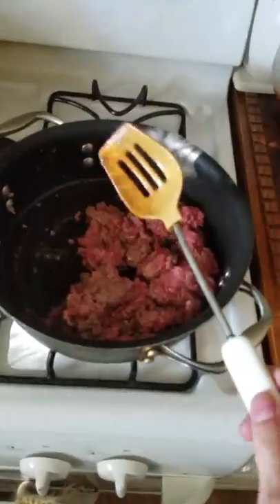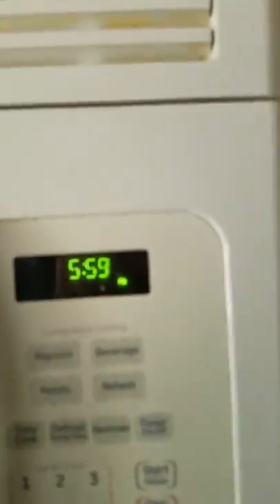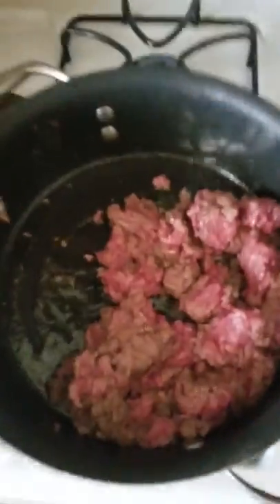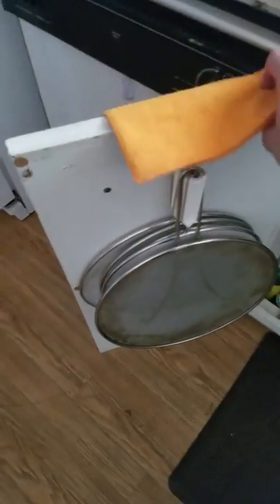Now this is starting to get a bit brown — it's still gonna take a bit longer to get to brown town. So let's get over here and we're gonna get a big old strainer. We don't want no beef fat all up in our dish — hell no, we're gonna strain that shit.